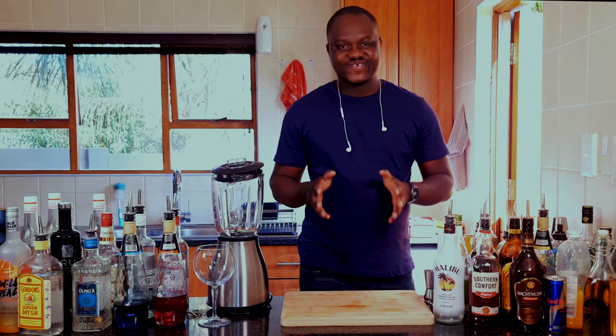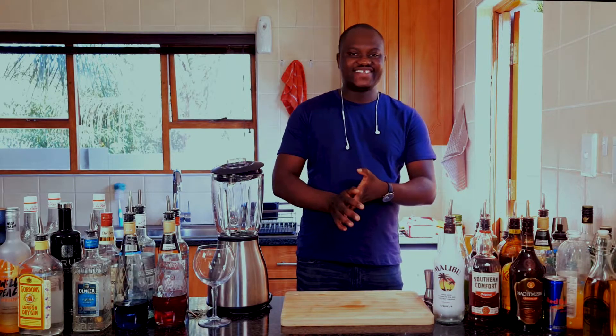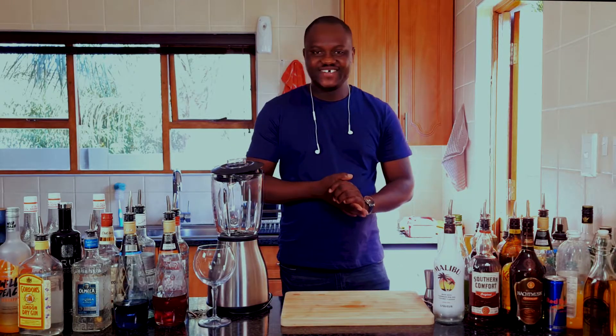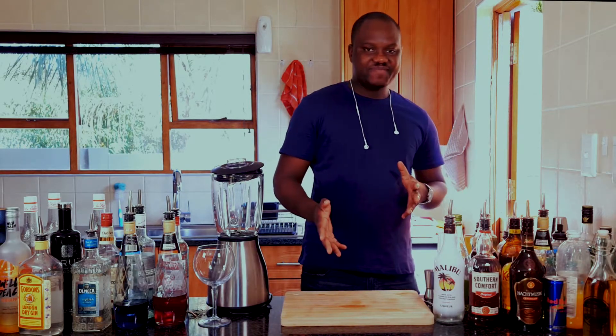Hi guys, hi everyone, welcome back to my channel. My name is Neil Kapazara. Today I'll be showing you how to make a rich chocolate cocktail called Dead by Chocolate.